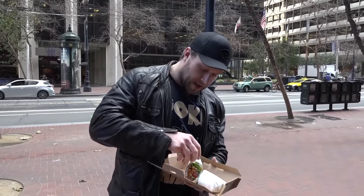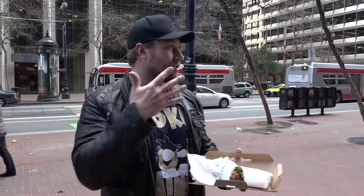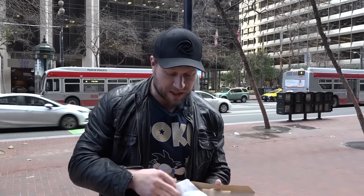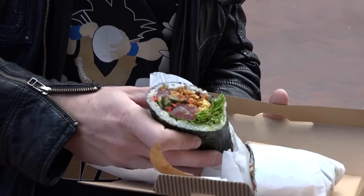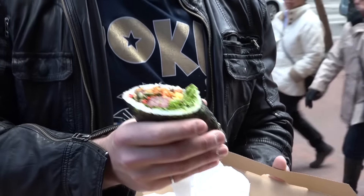I personally have heard of this — I've heard the legends. I heard it started in LA as a food truck, and then eventually the concept was so popular that it turned into an actual brick-and-mortar store that we see right here. But I've never tried it, always wanted to, because I am a big fan of sushi.